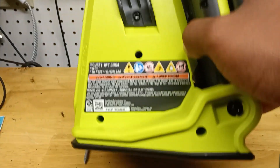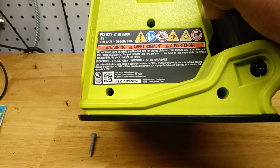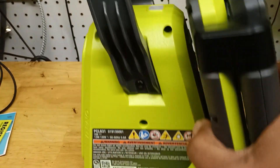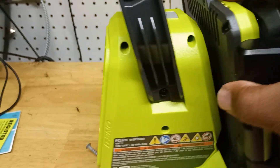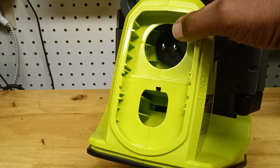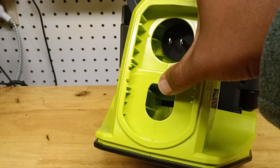On the back, as you always know, it tells you the product number, it has your warnings and stuff like that. So it's a hybrid — it's battery operated and you can use an extension cord. The extension cord goes right here, and your battery goes right here.